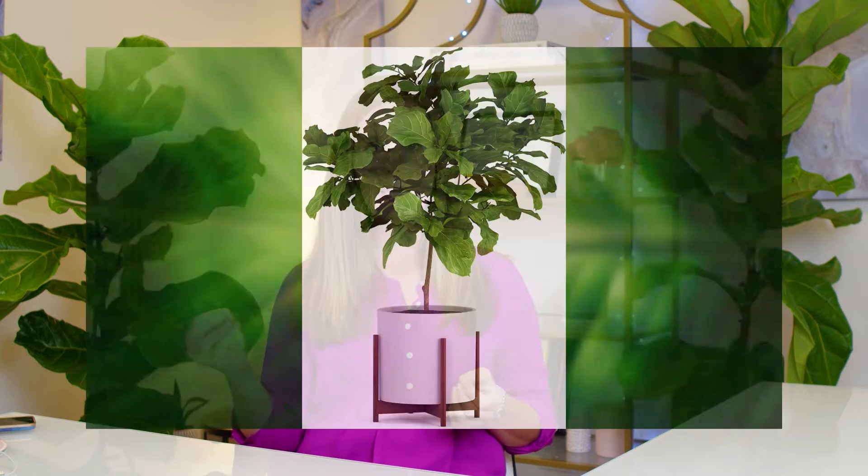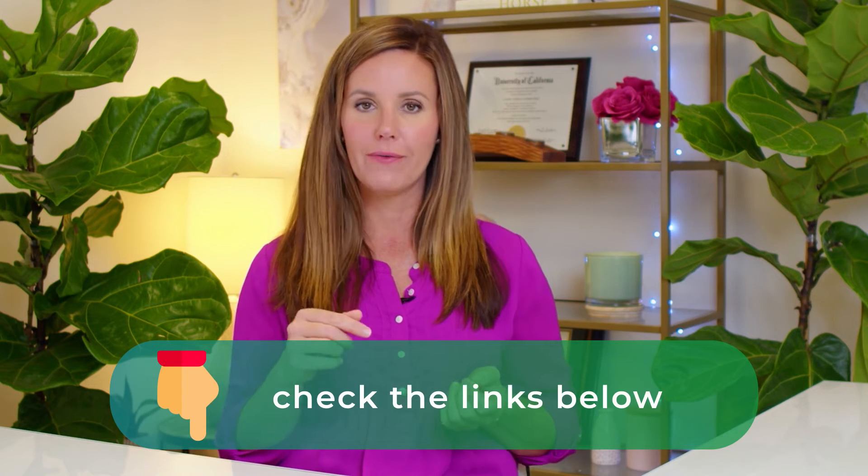The next really classic timeless look for a fiddle leaf fig is a mid-century wood planter with a white ceramic pot. This looks so great to elevate your plant, get it a little taller and off the floor, and just have a really cool vibe in your house. I will link my favorite of this style of planter — I think everybody needs at least one of this style in their home.